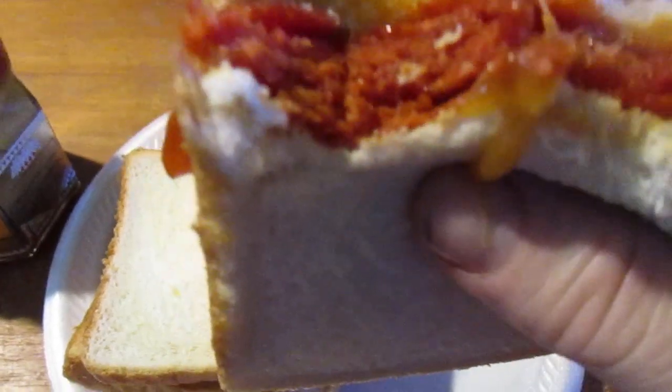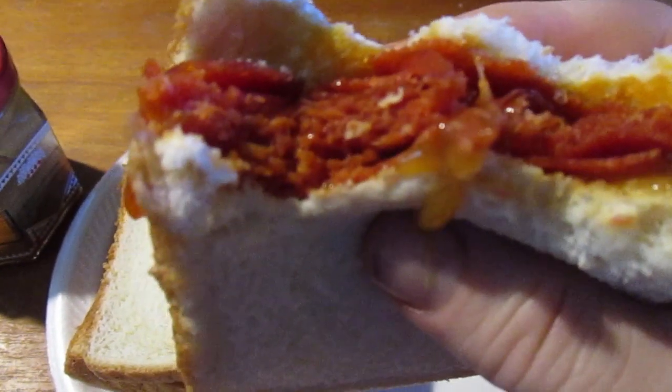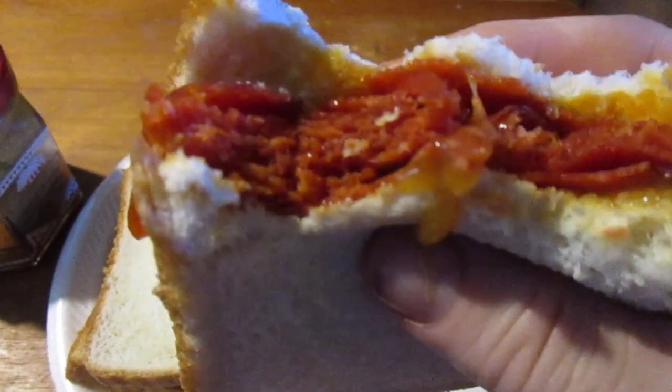They're not like McDonald's honey mustard at all — these are good stuff. It would probably be really good with nuggets too, even with how sticky it is.